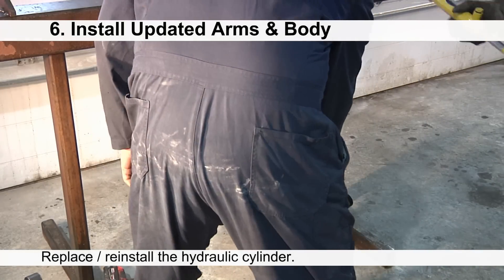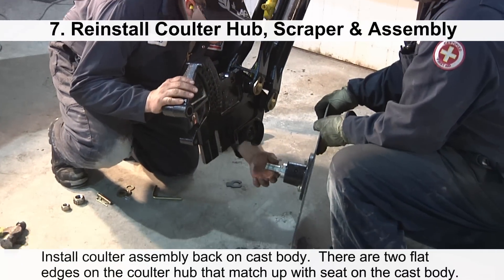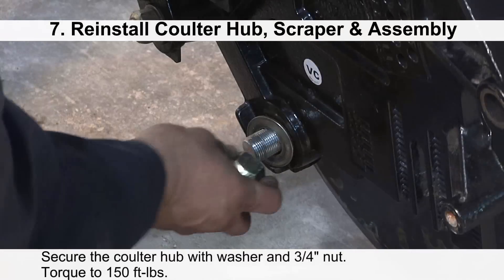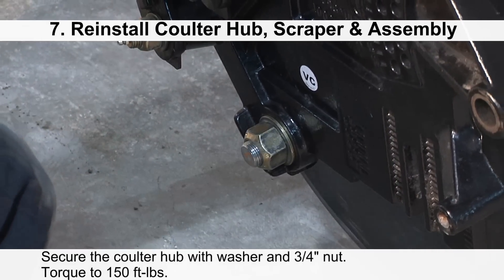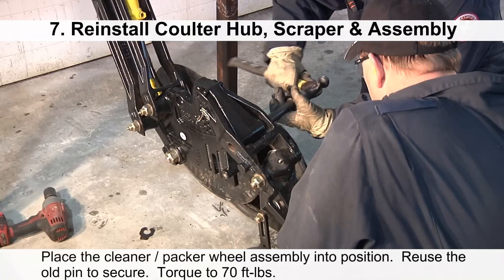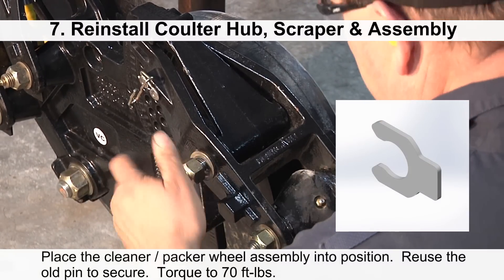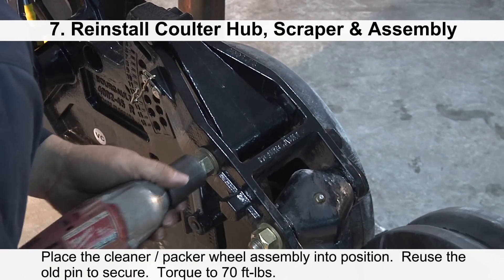Repin the hydraulic cylinder into position. Install the coulter assembly back onto the cast body — there are two flat edges on the coulter hub that match up with the seat on the cast body. Secure the coulter hub with a washer and three-quarter inch nut, torqued to 150 foot-pounds. Place the cleaner packer wheel assembly into position and reuse the old pin to secure it. Secure the pin with the existing nut, washer, and shims, torqued to 70 foot-pounds.